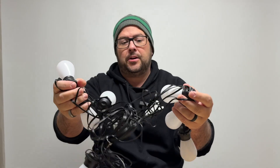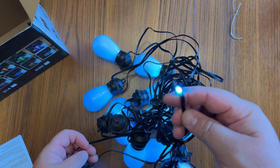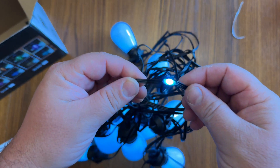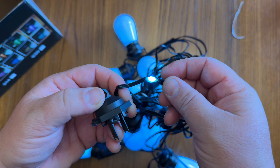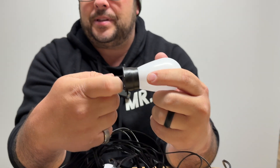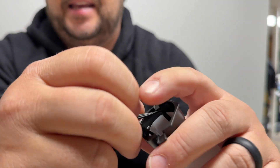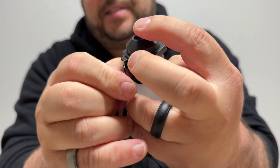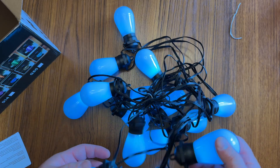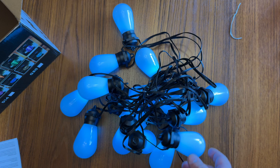Alright, check out these Festoon lights. These things are great. They are shatter-proof, and if you look at the string here, these are the actual lights and they're connected all throughout. To change or put a light on, you just pop this thing in, make sure you get it in the little slots here, and it pushes down nice and far and clips together.